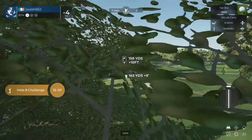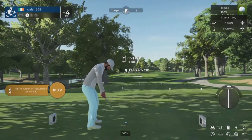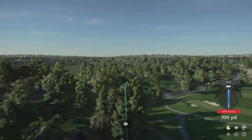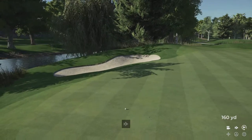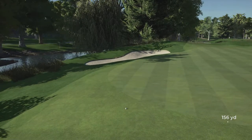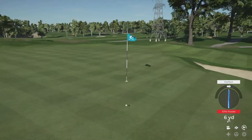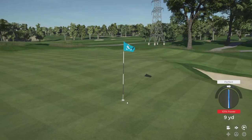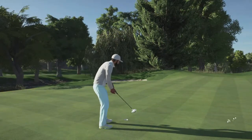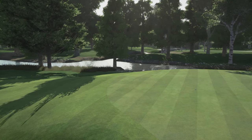Here we go. Let's see what happens here on the eighth. Maybe a little too strong on this. Well, better luck next time. Nice chip. Tapping this one in for par. Well done. After that hole, you will stay right there at four under par.